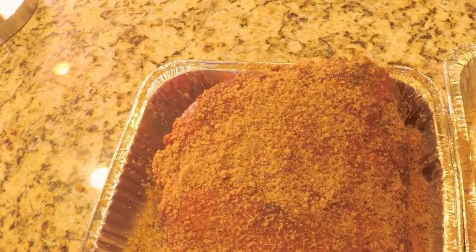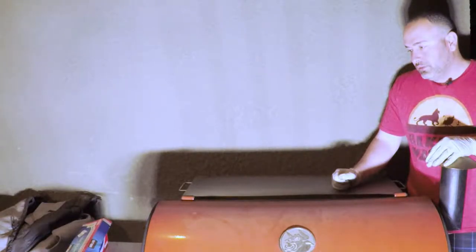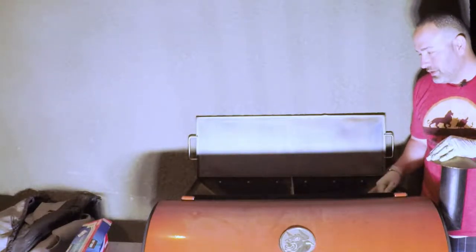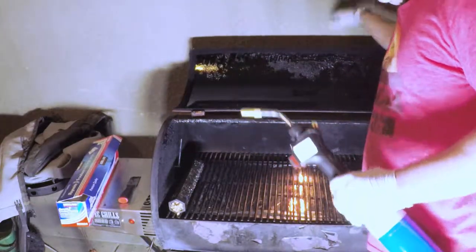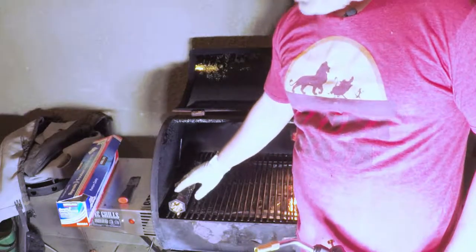This pork shoulder is probably gonna be at least a 10-hour cook, so I'm gonna fill up my hopper — pretty much used it from the last cook. I just finished a 14-hour cook today, so I'll fill up the hopper and it'll last all night. That's what I love about the Rec Tec.